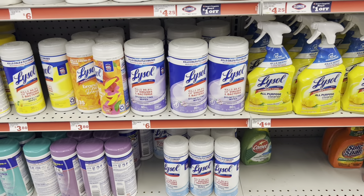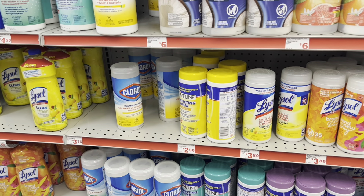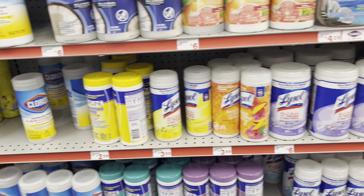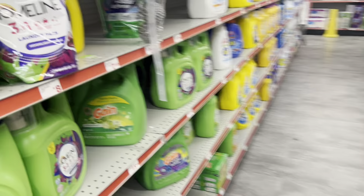If you made it this far in the video, comment down below the word Lysol or Clorox and don't forget to like and subscribe so I know you made it this far. Just like any other week, we have some really good deals on Gain products - some for the lower value ones, some for the bigger ones.